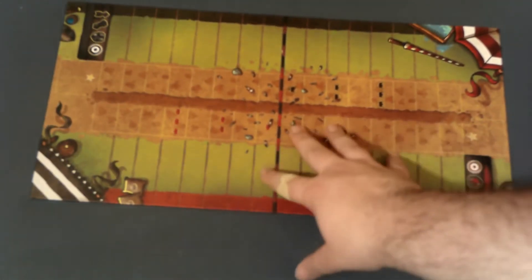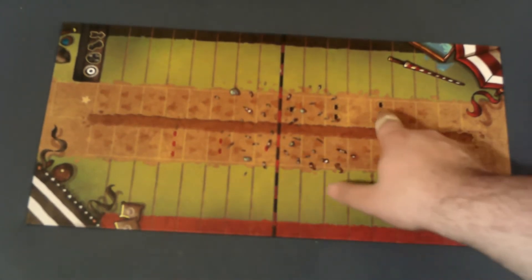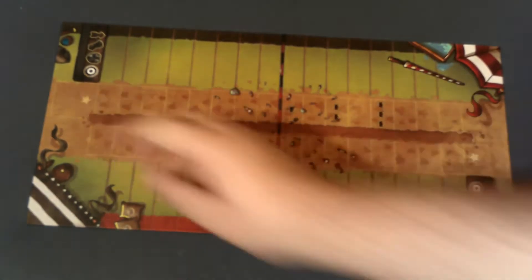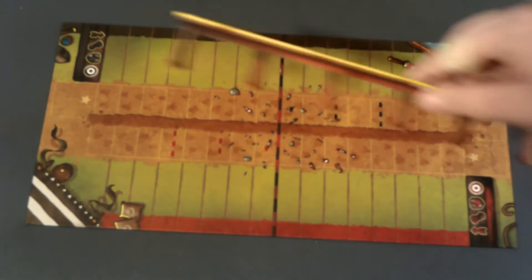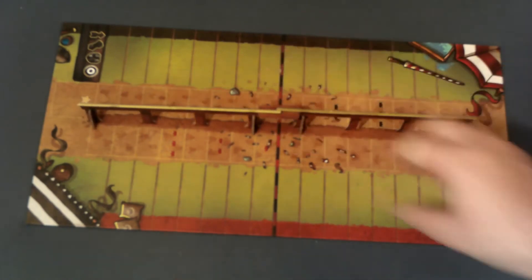Starting things off we have a pretty good illustrated board. We have symbols down here that are really easy to see, which is very nice. The track is easy to tell, and there's a little spot right here for you to put the fence — which for some reason they decided to actually make as a little cardboard piece that you'll actually assemble and put on the board.